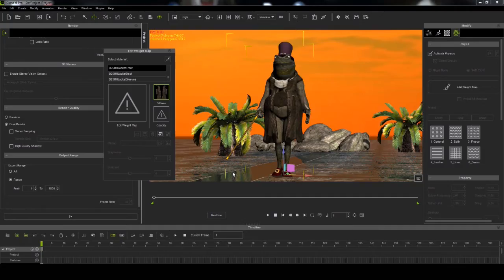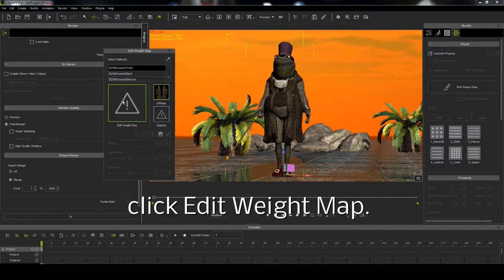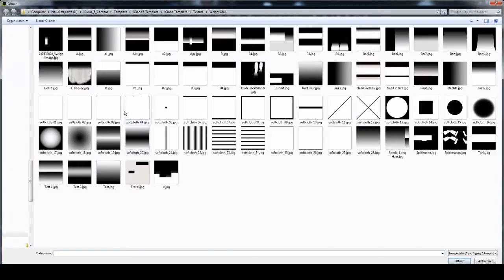Now click edit weight map. Select weight map soft cloth 28. It's a standard preset map in eClone.